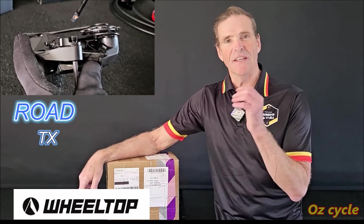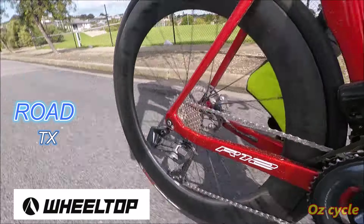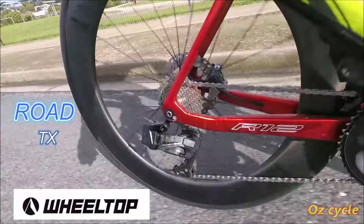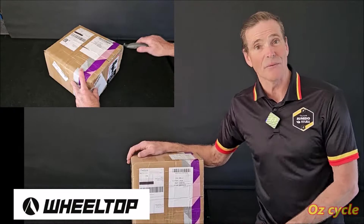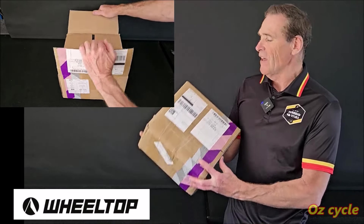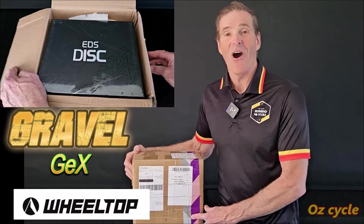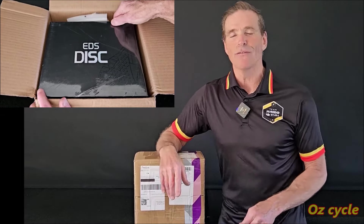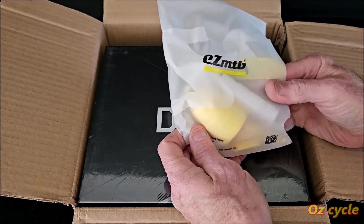Recently I did a couple of videos on Wheeltop's TX road gear system — the unbox video and then the assembly video. I'm going to do a ride review very soon, except I got interrupted because Wheeltop have released yet another groupset. This time it's gravel specific, and I'm excited because I've got a brand new gravel frame set that I want to put this on. In the meantime, let's have a look.